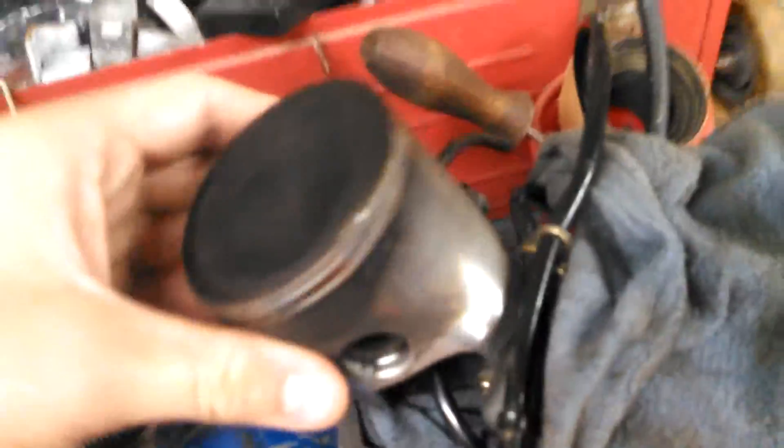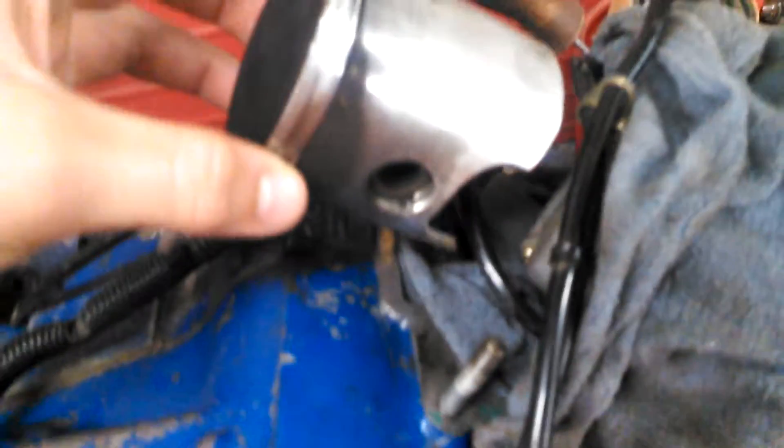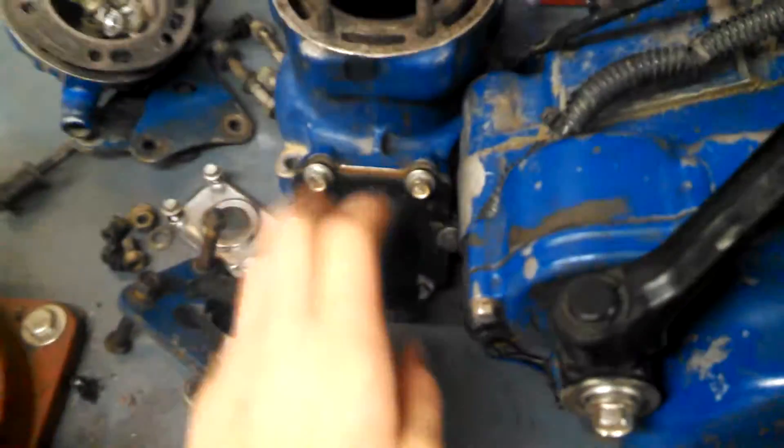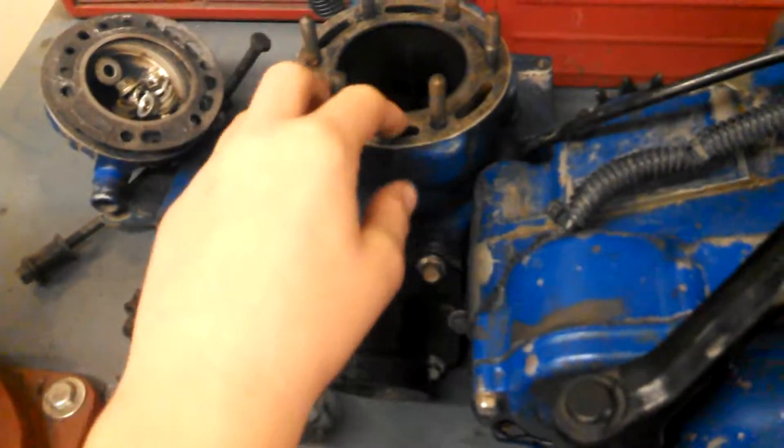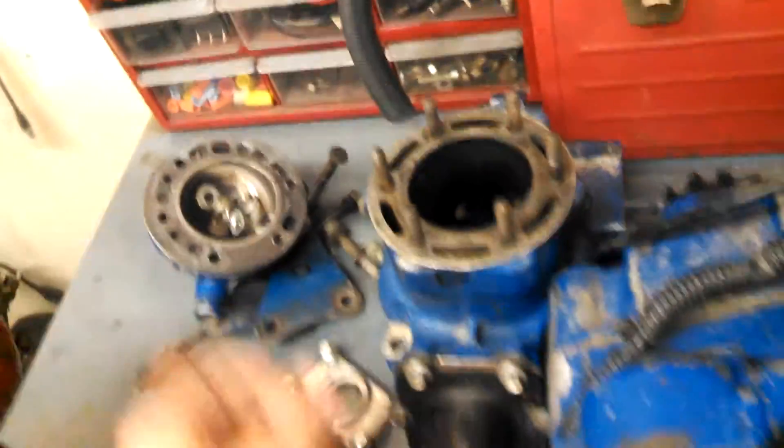And here's the motor — it's torn down right here. As you can see, the crank's got so much side-to-side play in it, it's pretty terrible. So there's the cylinder, the jug, the head, and I'm going to polish up that head — looking like brand new again.